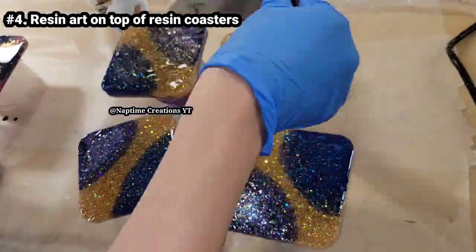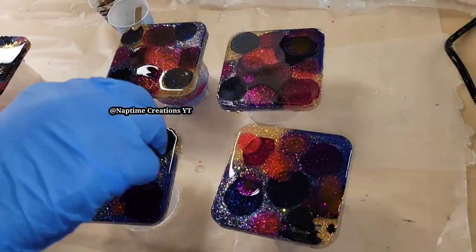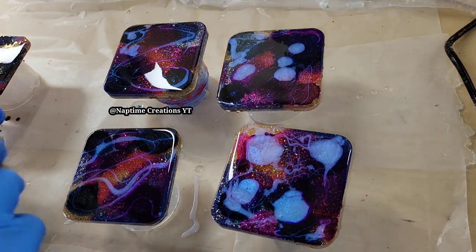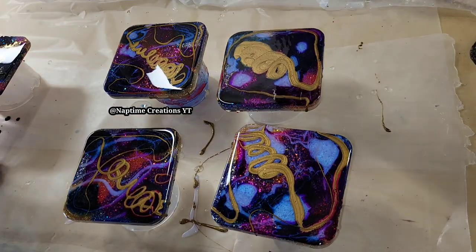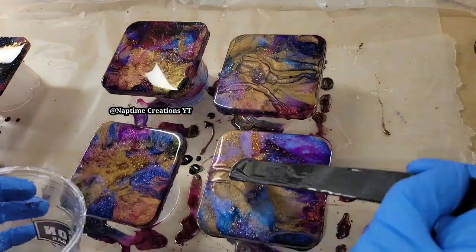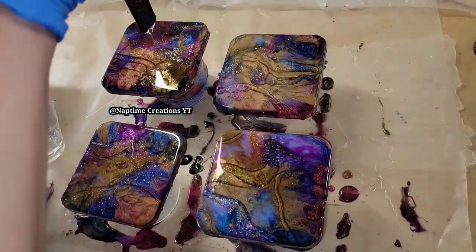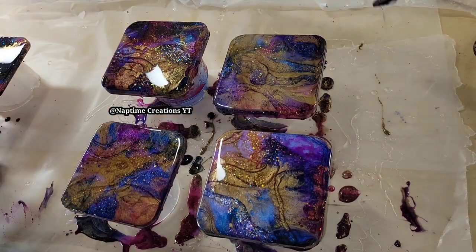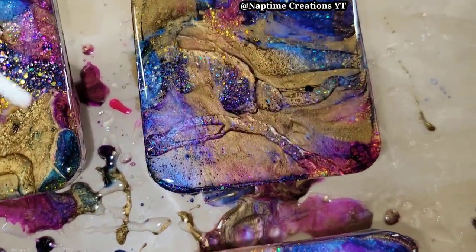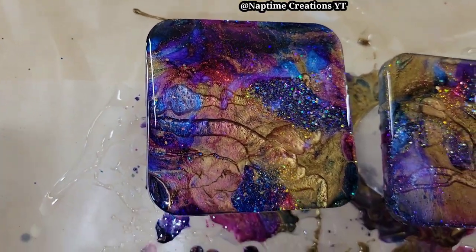Let's make some resin coasters. These are coasters I had made that didn't turn out. I taped the backs, added a nice layer of clear, dropped on some alcohol inks, added more clear, then went in with some interference blue mica powder and some gold. I used my heat gun to move that gold around, making sure everything has good coverage. I'm adding some more lines of clear — this is going to push those pigments to the side and bring up that glittery base layer underneath.